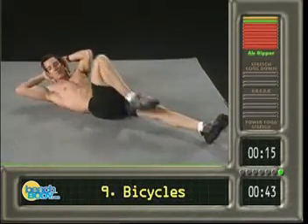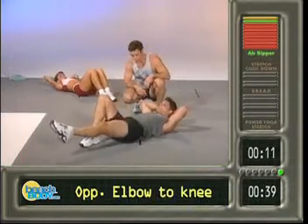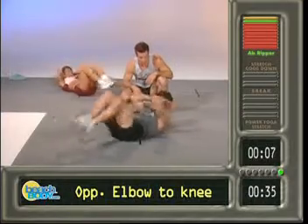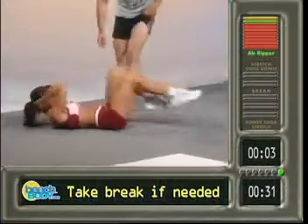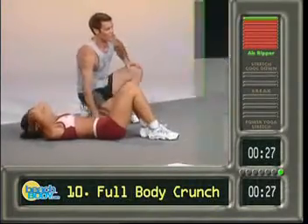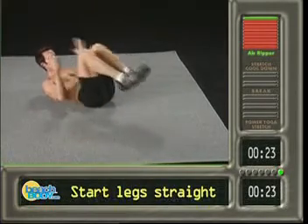Now we got bicycle — bicycle's a bear but it's good. If you can take a break, take the break. Every move is a half. Ready, set, go — one, two, three, point those toes, four, make it pretty, five, six, seven, eight, good girl, nine, ten. Nice.